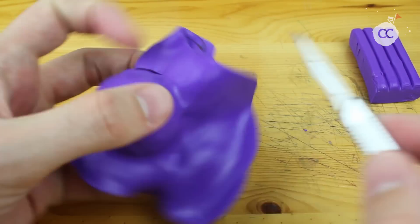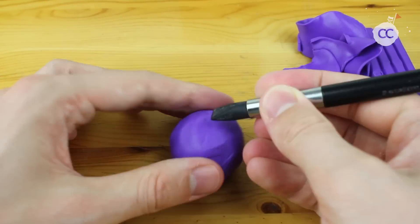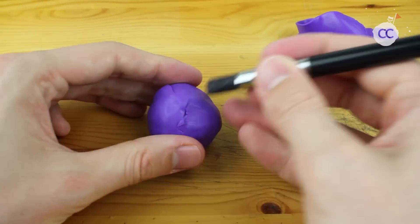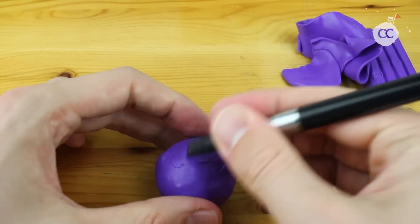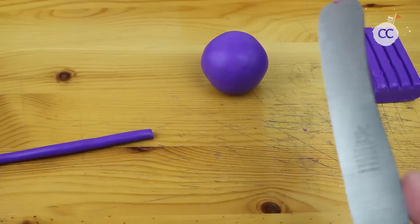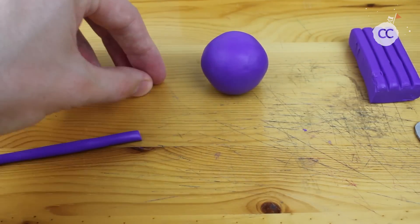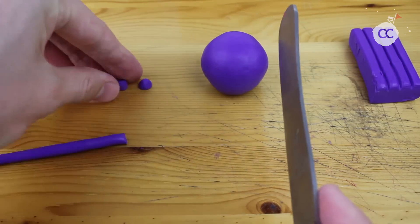You're probably wondering why I'm using toilet paper and aluminum foil as a filling for the ball. This is very simple — I want to get this ball as light as possible, because made out of clay it would have been too heavy. So I can easily place it on the stand we will create after the Pokemon.